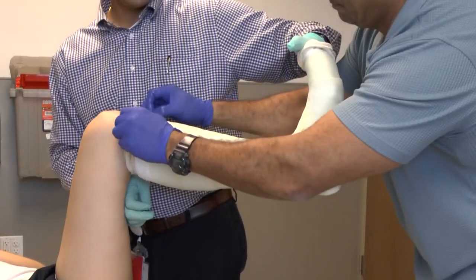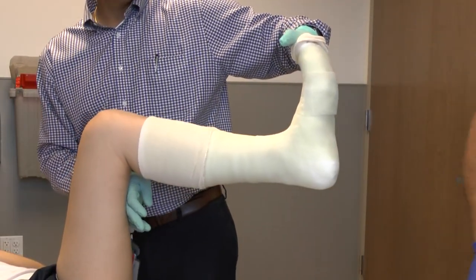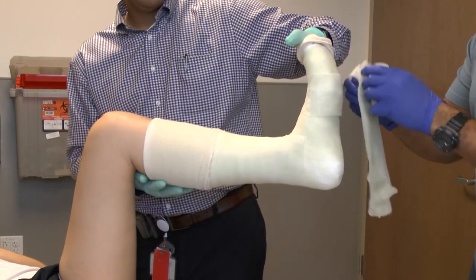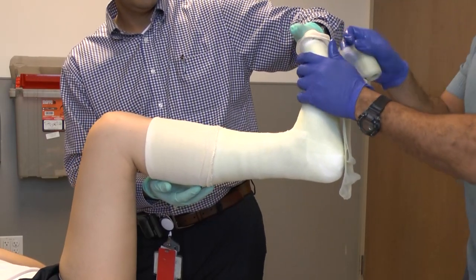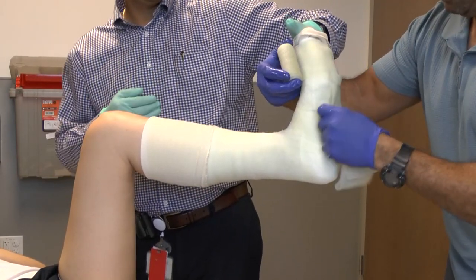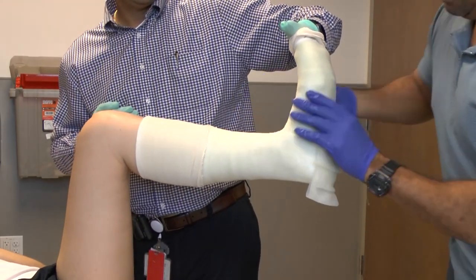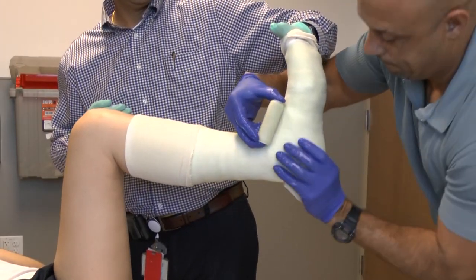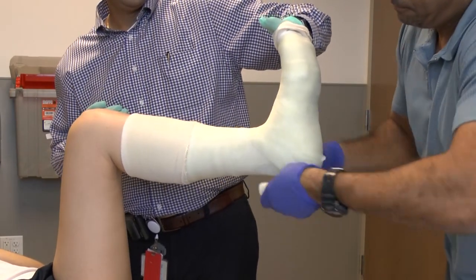It's also important to make sure that your holder is not placing their fingers into the fiberglass. We can then fold down the stockinette, predominantly first at the upper tibia. Lower down, it's important to make a reinforcing splint that will allow this to be a walking cast. This is done by rolling out the fiberglass ahead of time into a splint fashion and then applying it as shown.